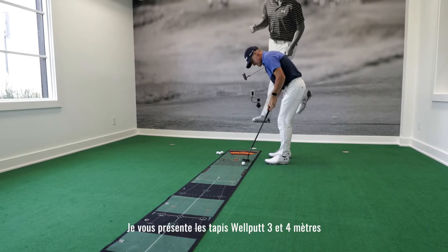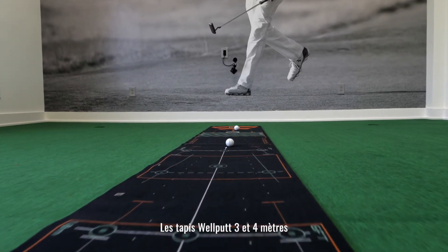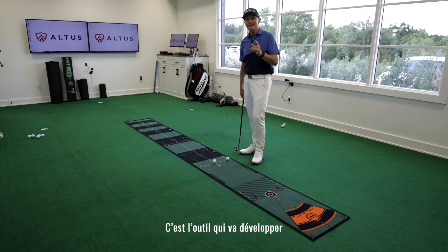Cameron McCormick here. This is the Well Putt Mat 10 and 13 feet. Used by the best professional players, Well Putt Mats 10 and 13 feet are the best putting mats ever created. It is the tool that's going to help you develop better accuracy and better speed control.